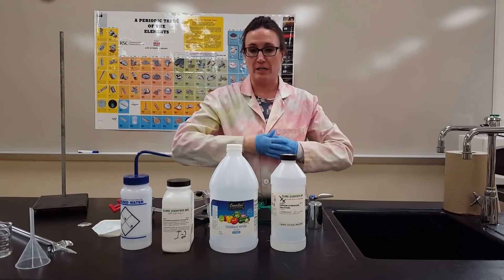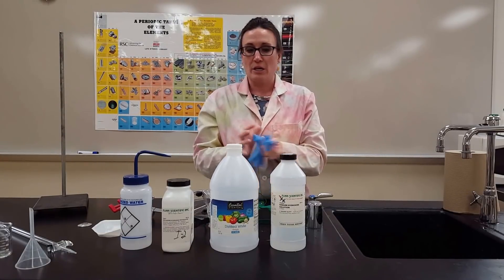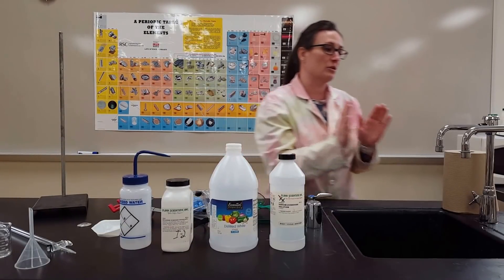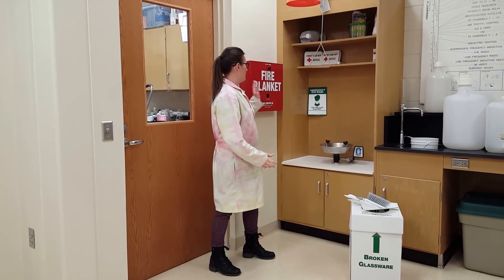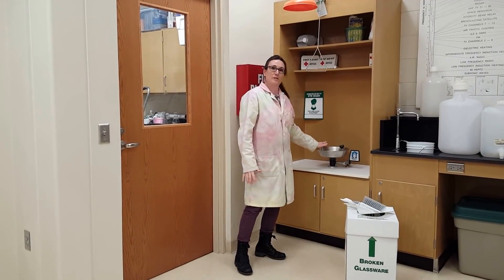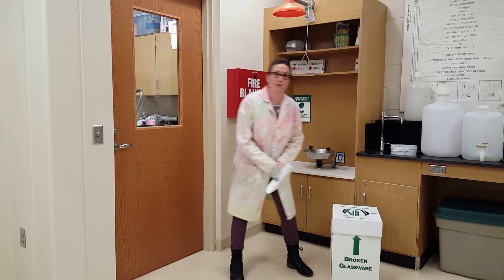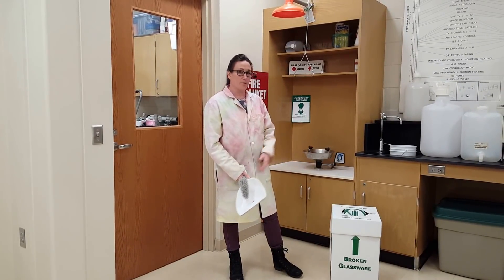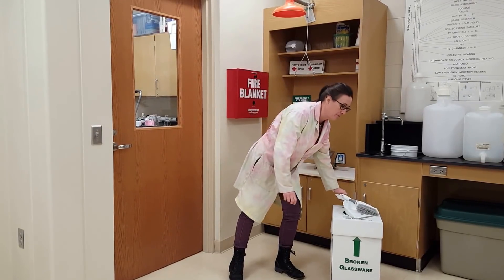If you don't have gloves on and you get an acid, base, or other chemical on your skin, you need to be close enough to a sink to wash your hands with copious amounts of water. Know the location of your fire blanket. For titrations, the most important things are the eyewash and safety shower. Titrations also involve a lot of glassware, so know where your broken glass container is and have a broom and dustpan to pick up broken glass — never with your hands.